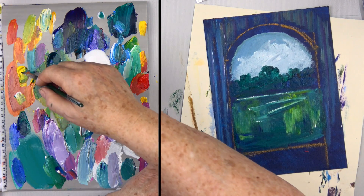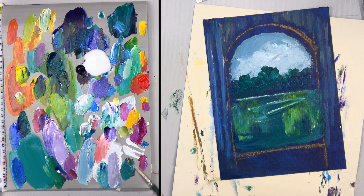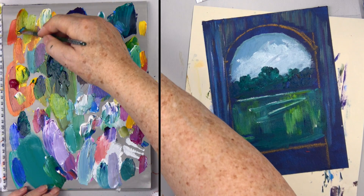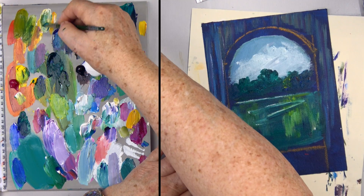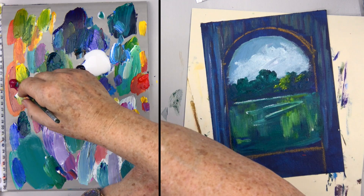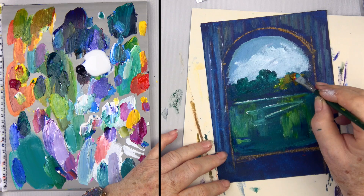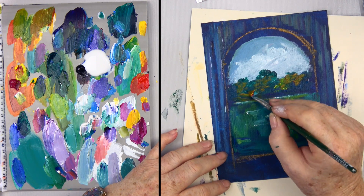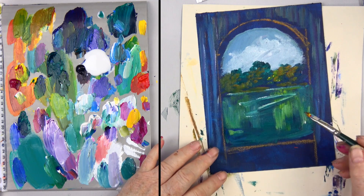I might take a little bit of yellow and magenta — I like those together because they make a sort of Indian yellow, which is really pretty. Add a little blue to that and you've got a mossy green. I'm going to tap these in with the light coming from this side, so always figure out your light source before you start. Add a bit more magenta and yellow to get some bushes that are catching the light.